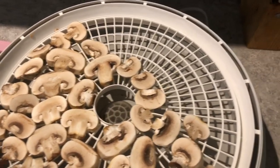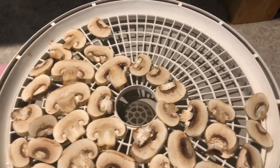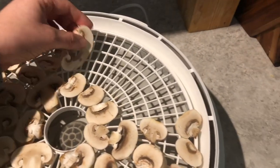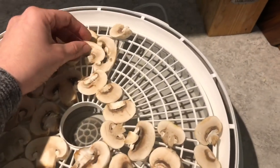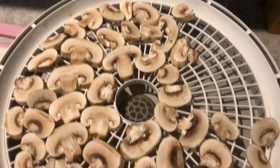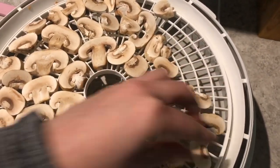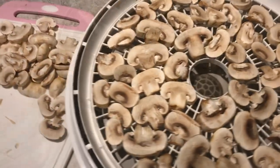Running the dehydrator heats our kitchen, which is great because we live in a small apartment and it's still snowing outside. It costs about 25 cents a day to run at the prices we're paying. Aaron put the kibosh on dehydrating in the summer because it was heating up the house too much, so now we only dehydrate in the winter.